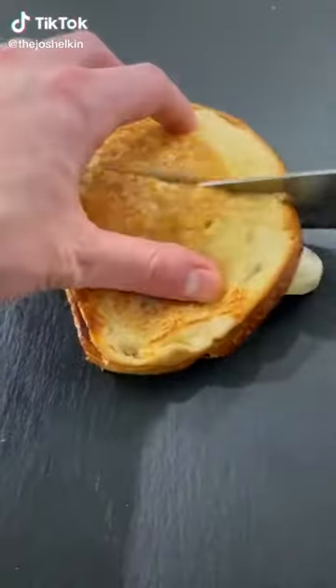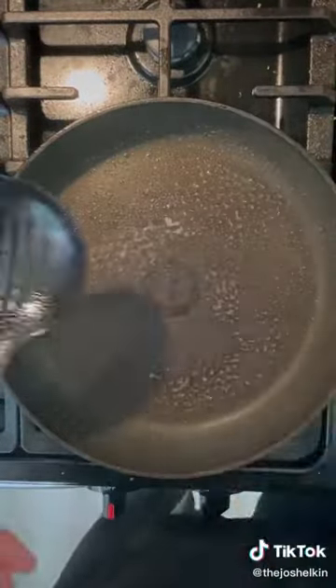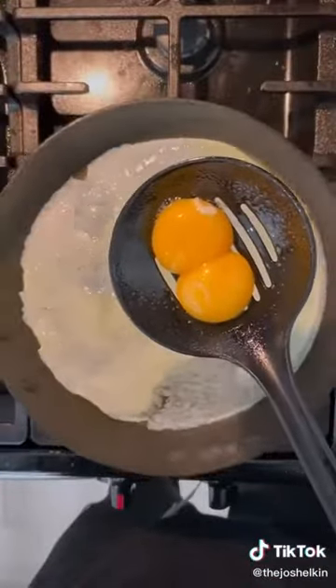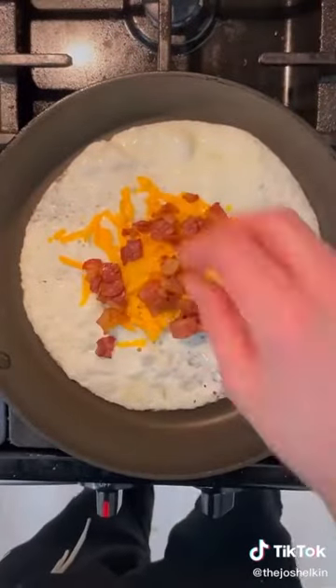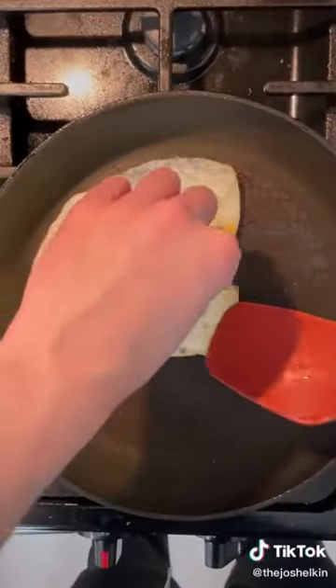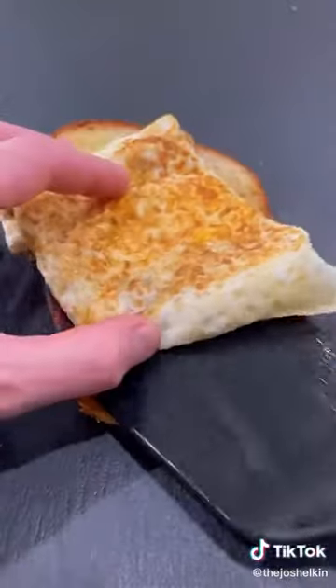I've got this awesome egg hack on TikTok, so I've turned it into a breakfast sandwich. Spray a slotted spoon and a frying pan with some cooking spray. With the pan on medium heat, add a couple eggs into the spoon. The slots of the spoon will separate the whites from the yolks. Then add the yolks to the center. Add a little bit of shredded cheddar cheese, then some bacon bits, and season with some black pepper. When the edges of the egg start to brown, fold each side to create a pocket, then flip the egg and cook for a few seconds. Remove the egg from the frying pan and add it to a few slices of toast.